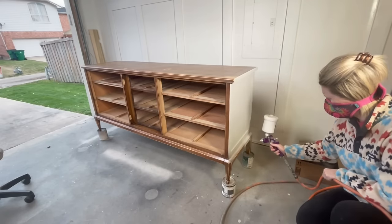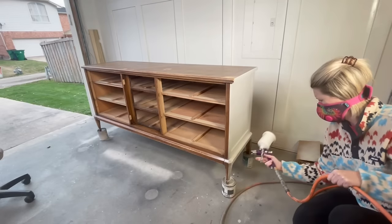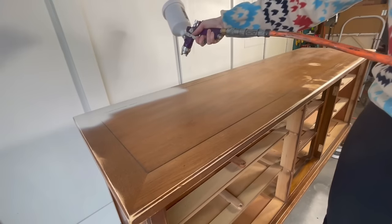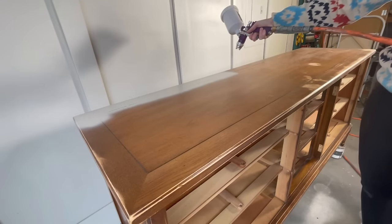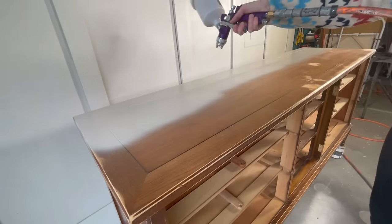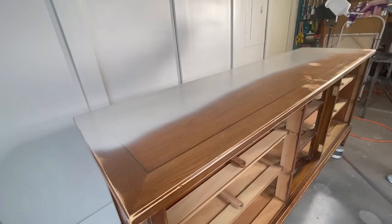I just love how Sunday Tea blends seamlessly into current decor styles. I'm using my HVLP gravity sprayer to apply this, but you can definitely apply it with a paintbrush or a roller. This buffet took two coats for full coverage.